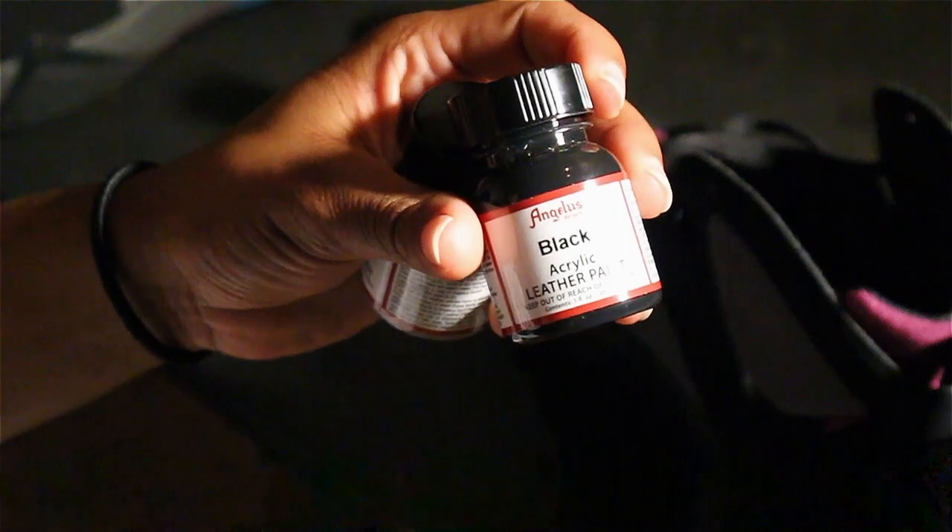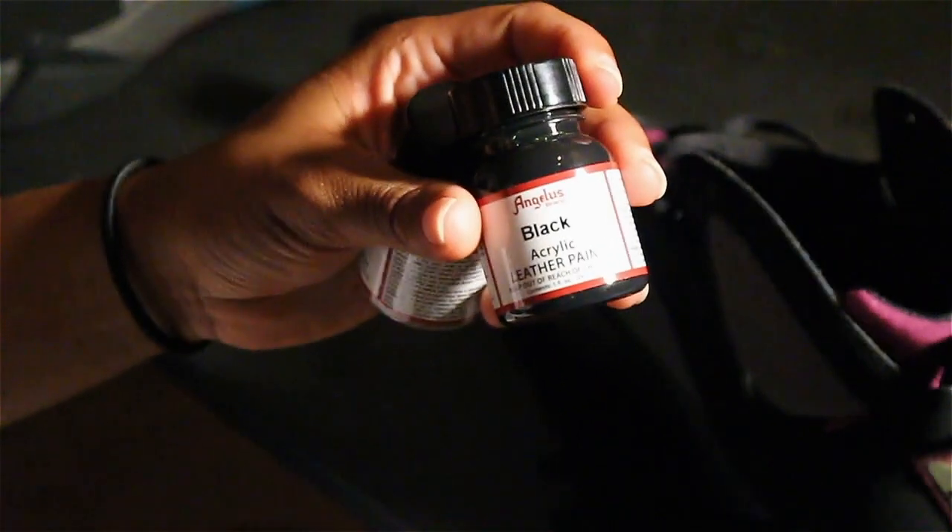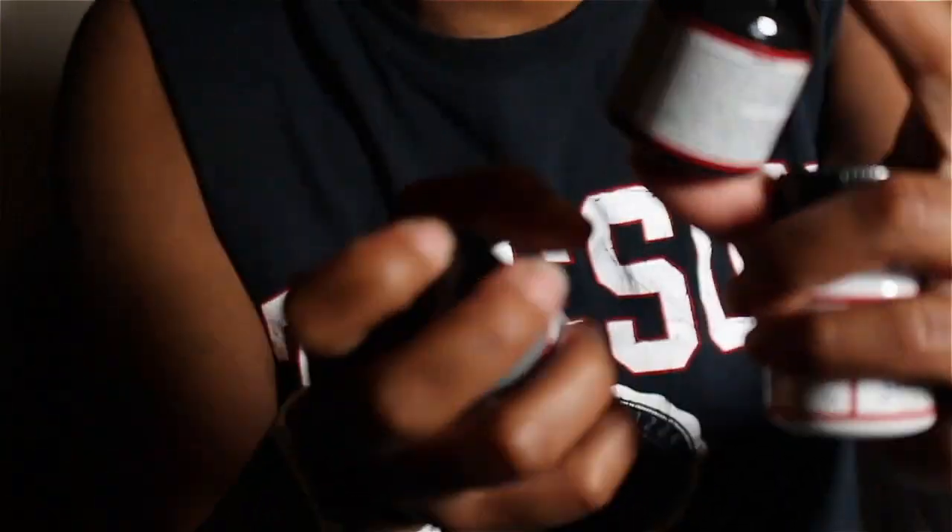Most shoes, like a lot of shoes, they have leather, and you can get this leather paint — it's by Angelus. I had to order this off the internet; you can go straight to Amazon. I'm not going to put links down below, maybe I will if I feel like it. But I'm going to mix these colors together to match the sole of the shoe. This is my first time trying this, so let's get to it.